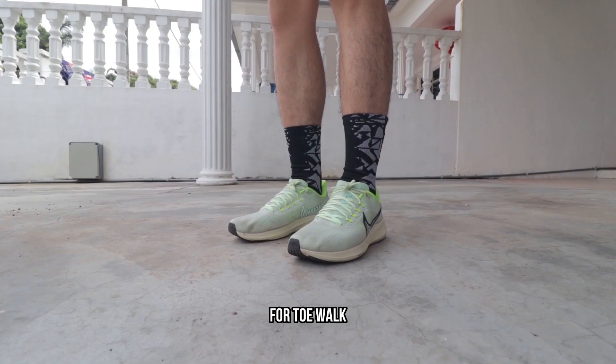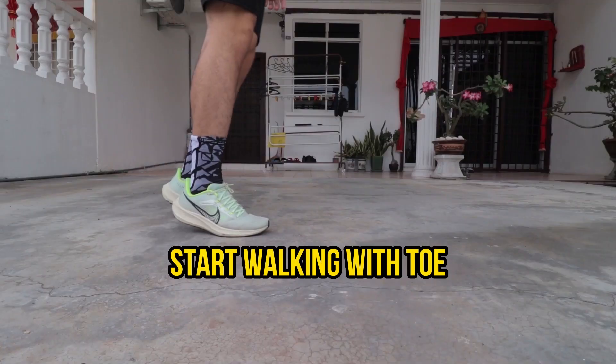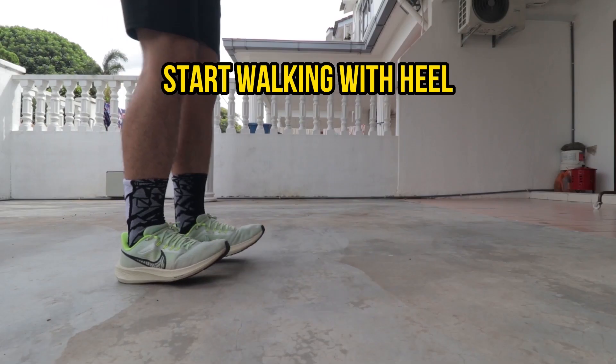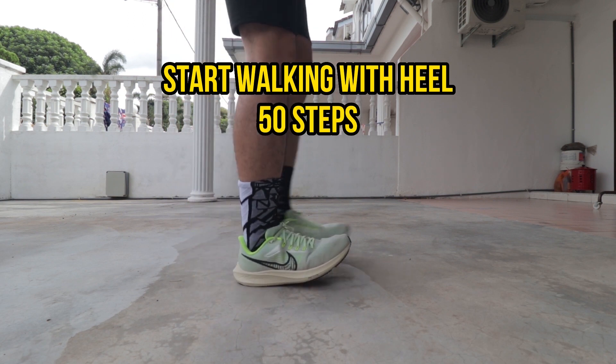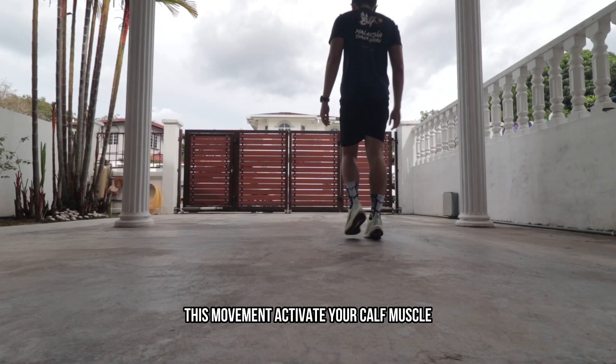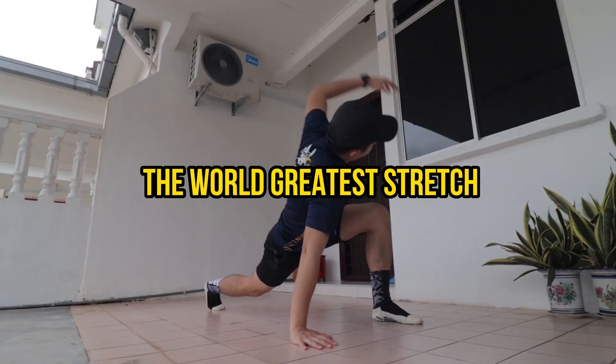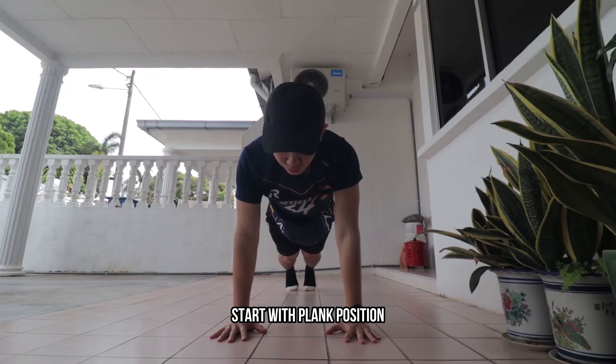The third movement is toe walk and heel walk. For toe walk, raise your heels and start walking on your toes for 50 steps. For heel walk, raise your toes and start walking on your heels for 50 steps. This movement activates your calf muscles and prepares them for the run.